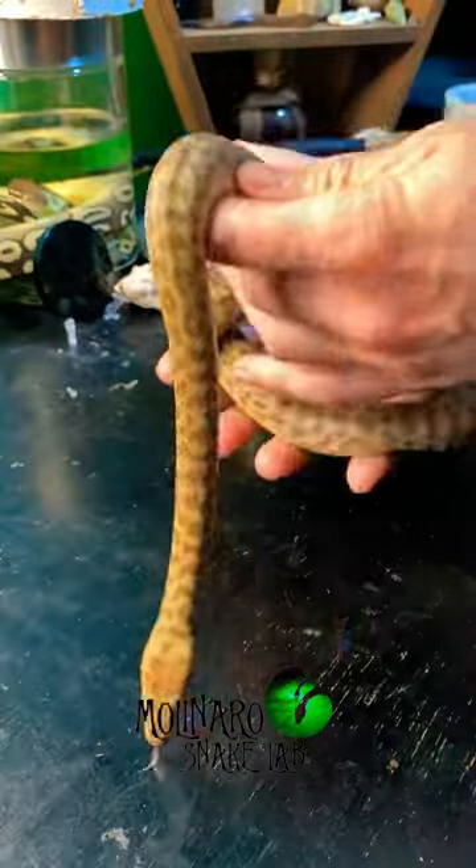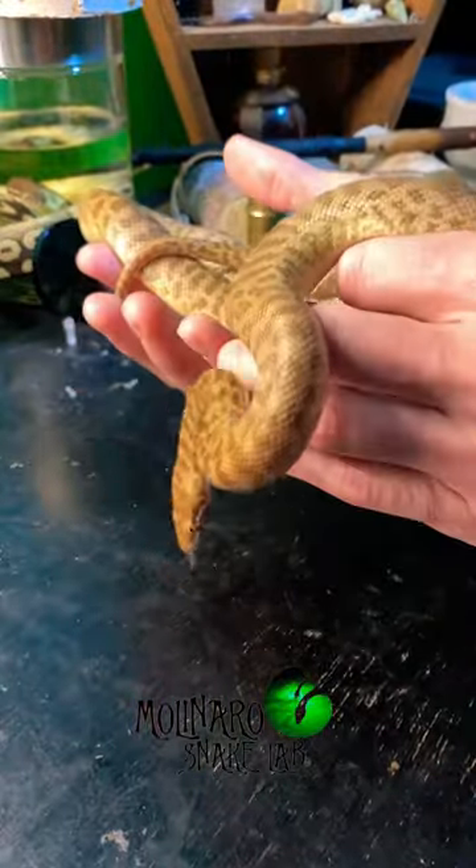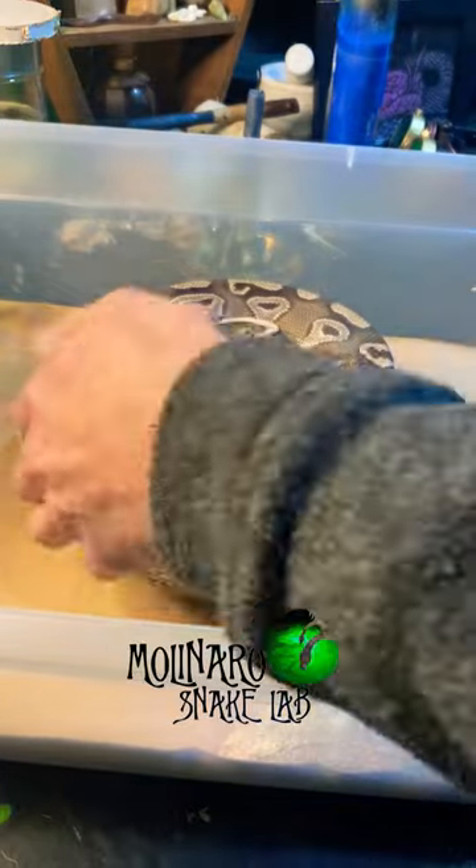And because I can precisely control the environment in my incubator, the chances for successfully hatching the eggs is much higher. This is what I do after she lays her eggs.